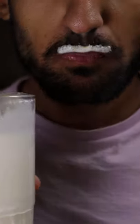Here's how you can make banana lassi. Lassi is a refreshing yogurt drink in Pakistan and is commonly had when it's hot outside.